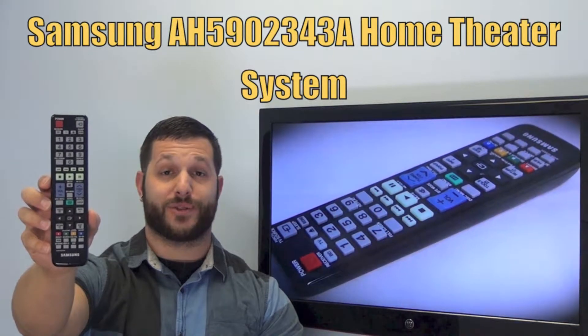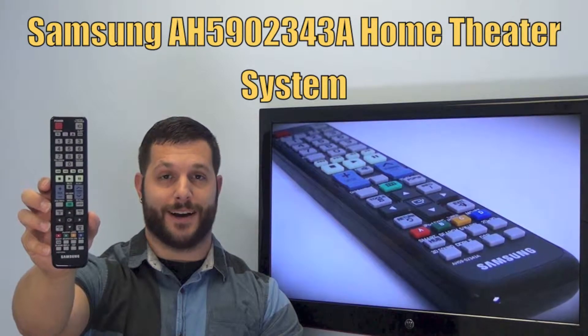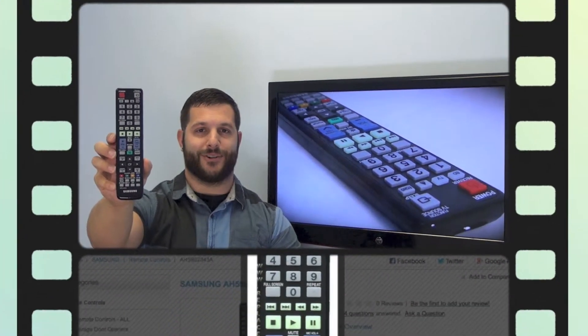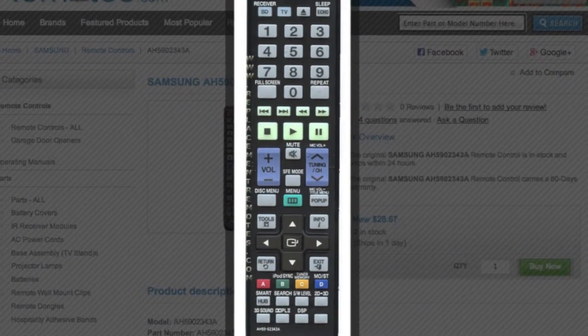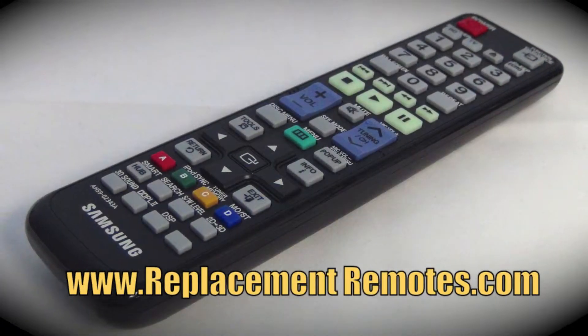If yours is lost or perhaps broken, we'll be glad to replace it with a brand new one right here from ReplacementRemotes.com, where we do have the best prices and selection for remote controls on the internet. The model number on this remote is AH5902343A — it is brand new and original equipment from Samsung.